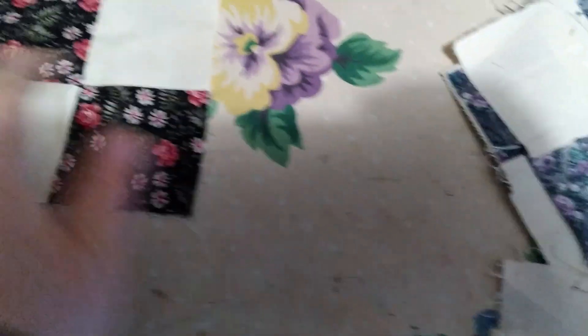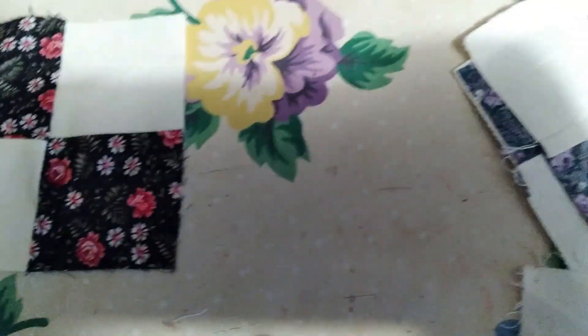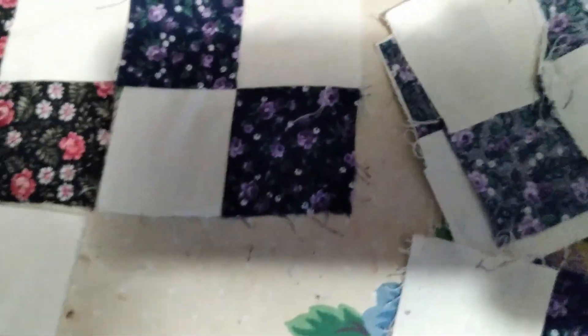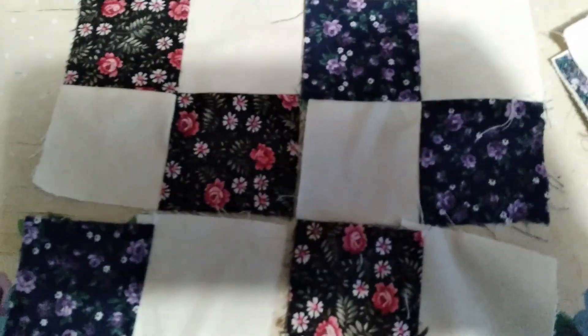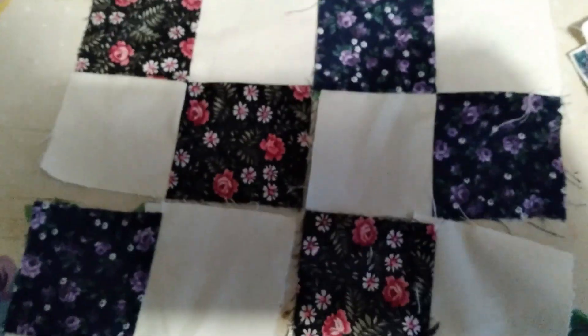You just need to take the four patch — and these aren't even, just so you know — and all you need to do is kind of alternate just like that. I've got another one. And then there you go: you sew all four of those squares together, these four patch, and then you have a bigger block.